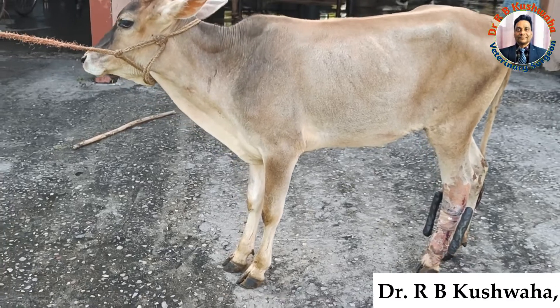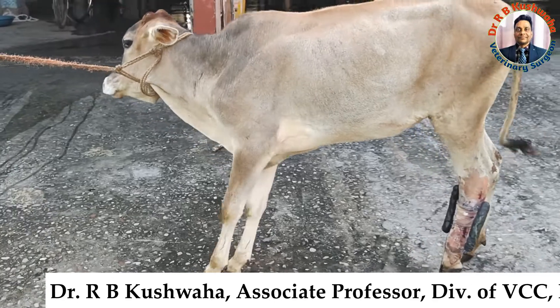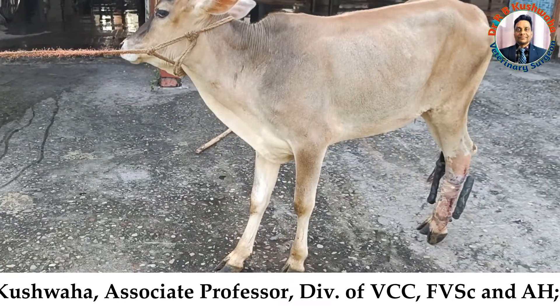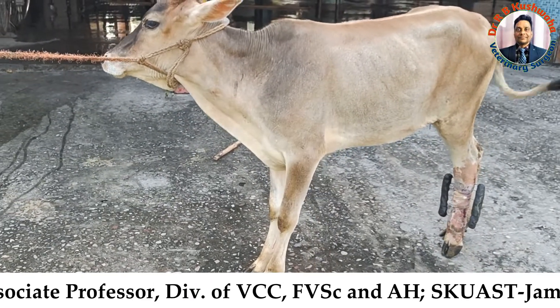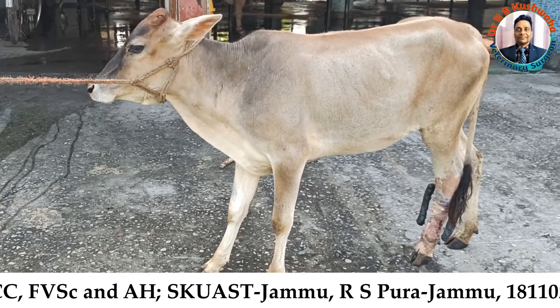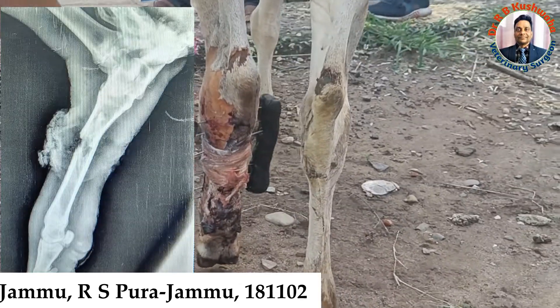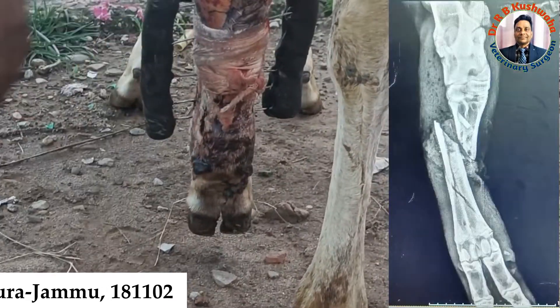this heifer is 11 months old and had a history of unknown trauma at the left metatarsal site. It has a severe compound fracture with maggot infestation — basically a compound fracture at the medial aspect.